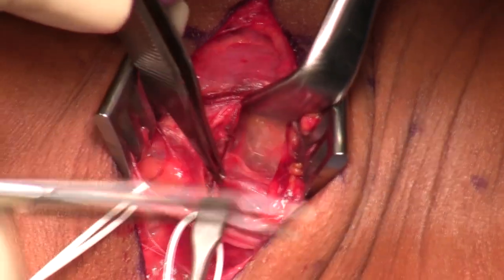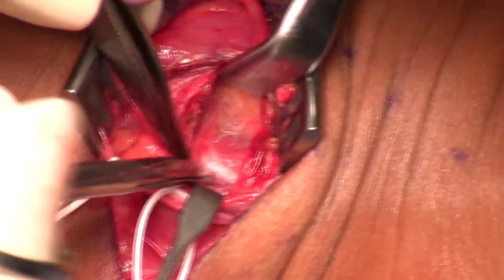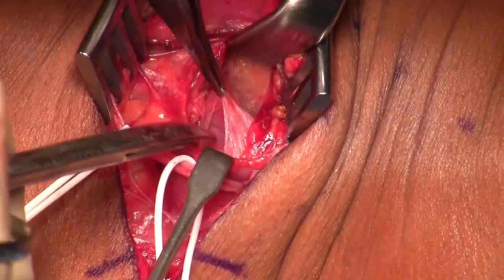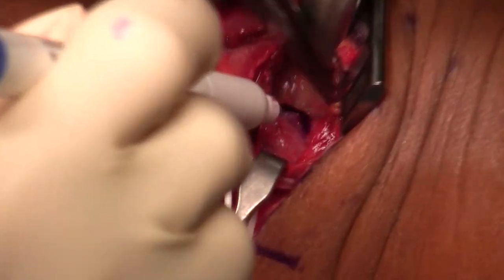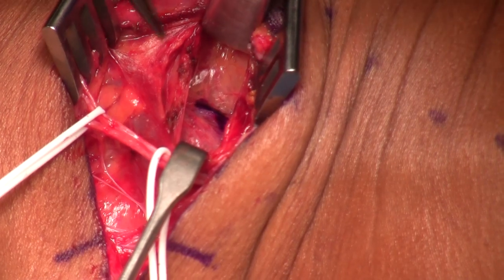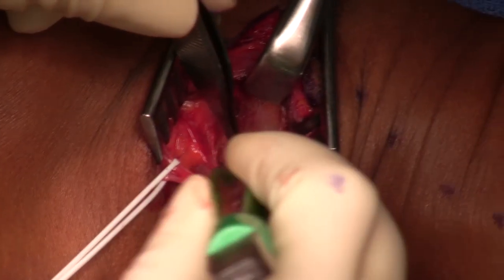There's the phrenic coming into view. I don't like to manipulate the phrenic nerve — I think it is more sensitive than pretty much any nerve I've seen to manipulation. So I'm not going to put a vessel loop around it. I'm going to mark it in blue so I can keep my eye out for it as I continue the rest of the dissection. No vessel loop around the phrenic — every other nerve here can get a vessel loop.